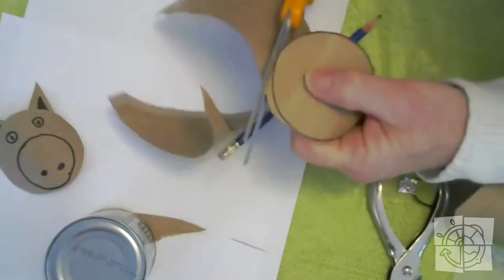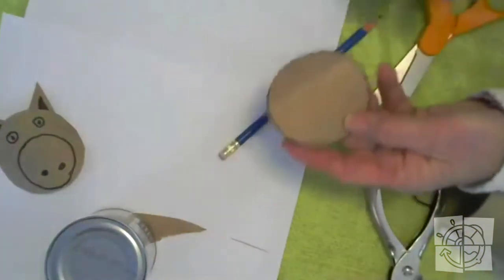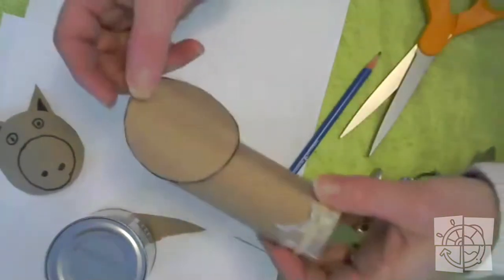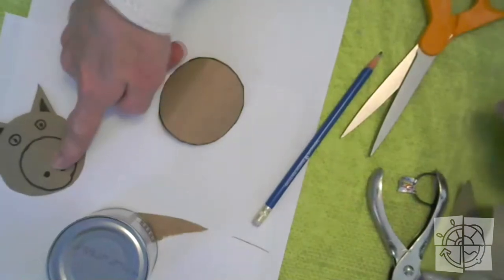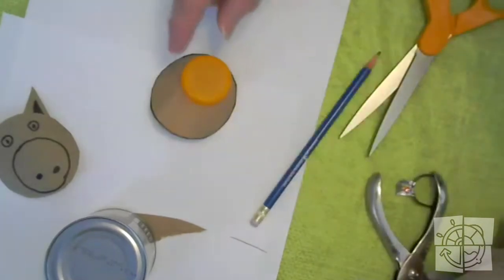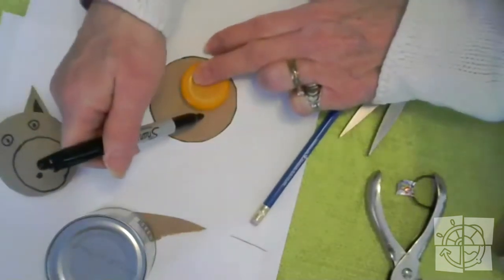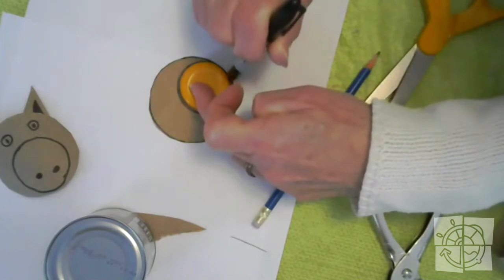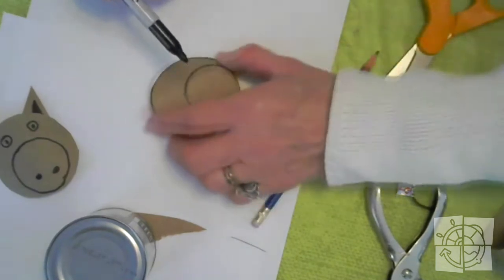If you don't want to use the toilet paper tube, you can draw a circle on a piece of construction paper. The reason I use this is because it kind of curls and it's going to wrap around my toilet paper tube really easily. Now I need a circle for the nose — I'm going to use a milk jug lid and trace a pig nose right on my big circle. Big circle, little circle — that's going to be the pig nose.